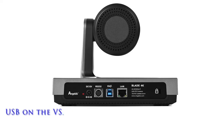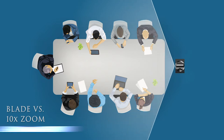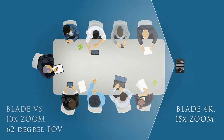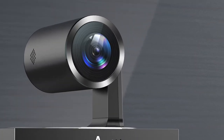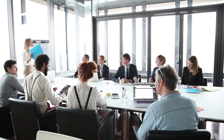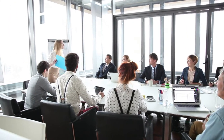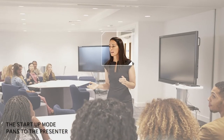Just plug and play via USB on the Blade VS, or USB and RS-232 on the Blade 4K. Enjoy up to 10x optical zoom on the Blade VS and 15x zoom on the Blade 4K with a wide 86-degree field of view. Options range from full HD through to a class-leading 4K that renders the image with a clarity and sharpness to make you feel you're in the same room. The dynamic startup mode automatically pans to the presenter.